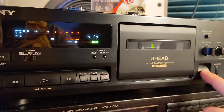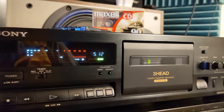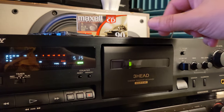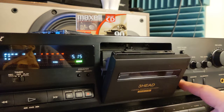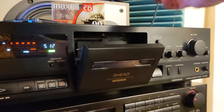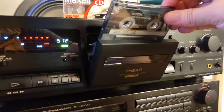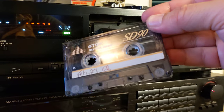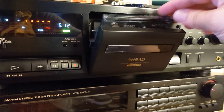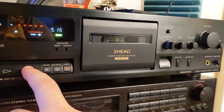I already recorded one tape on it and it's working just fine. Now we're gonna use a not-so-good tape — not the quality of an XL2, let's say. This is an SD90, so it's a little bit less than SA90, and instead of Maxwell now I'm using TDK. TDK will perform a little bit less, but who cares — this deck can probably record all of them. Let's see what's on the tape.